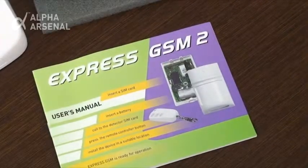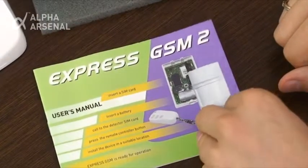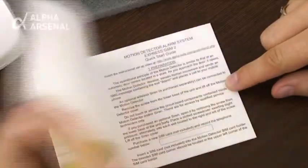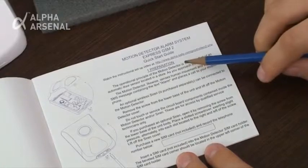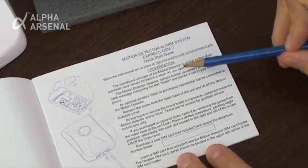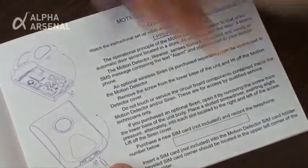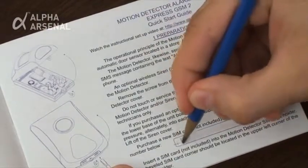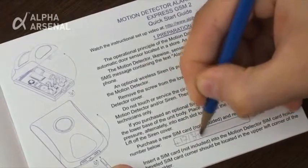Prior to proceeding with setup, thoroughly familiarize yourself with the user's manual, paying particular attention to item number one: preparation. Important information can be found here in preparing for setup. Before proceeding to the next step, write down the telephone number of the SIM card to be used in the device in the space provided on the first page of the user's manual.